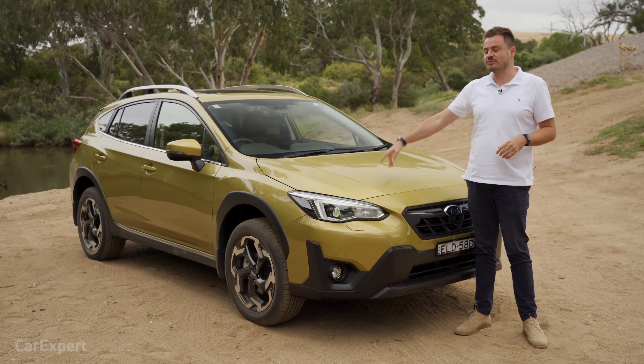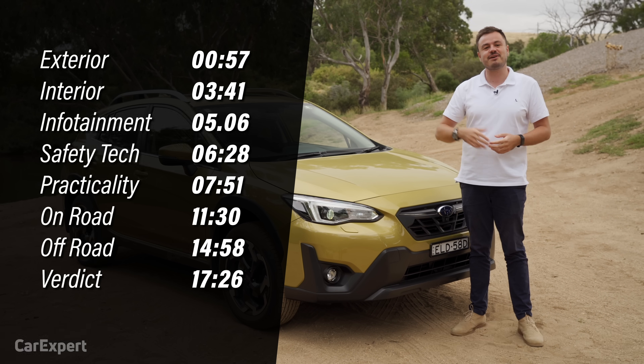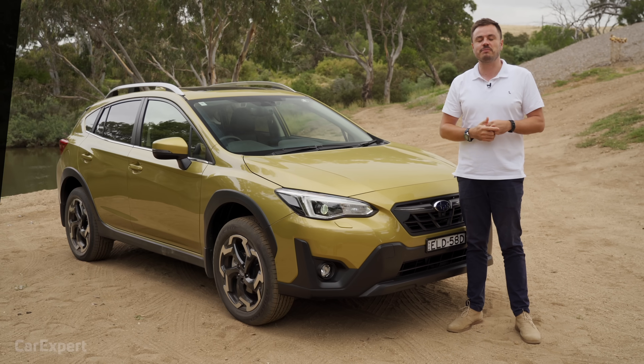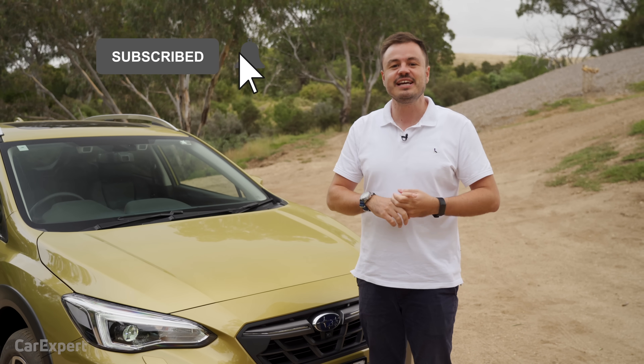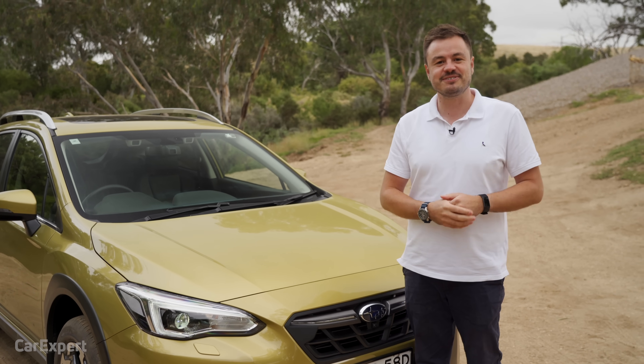Today we're going to do a detailed review to see if it's any good. If you want to skip into other parts of this review, you can use the timecodes on screen, or on YouTube scroll down to see the chapters below. Make sure you hit subscribe and press the bell icon so you can find out every time we drive one of these.